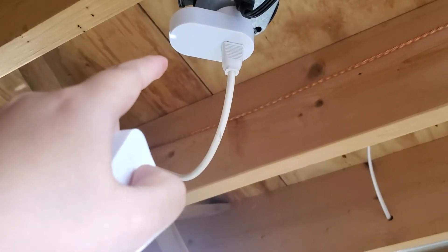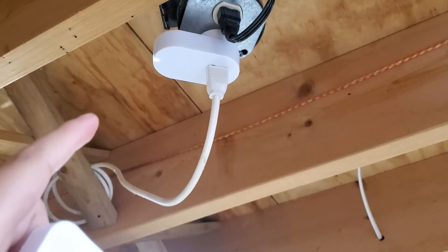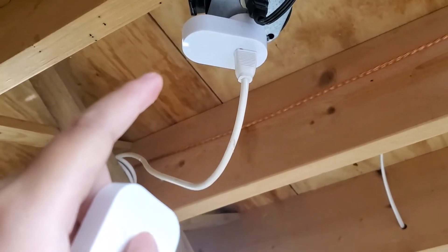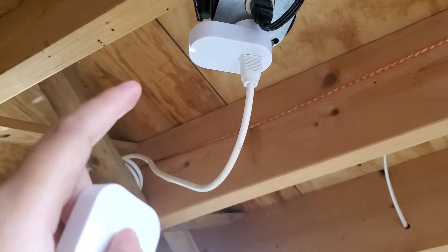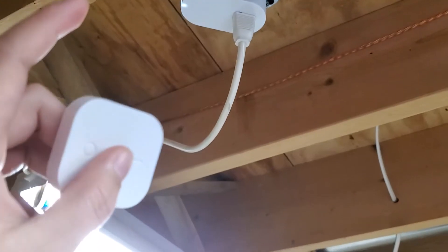To do that you actually need an IKEA hub, which I already have because I use IKEA smart blinds. But if you don't have one, that's an extra cost to consider.